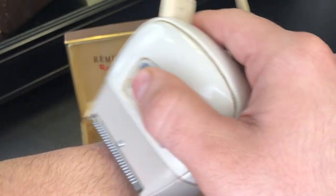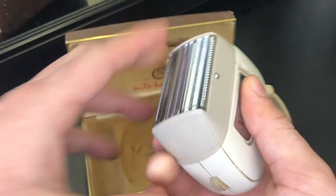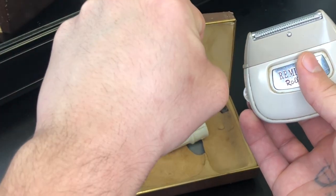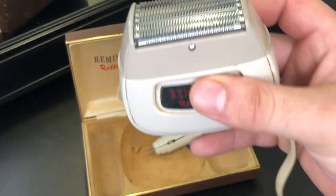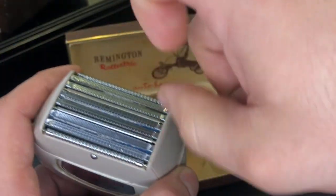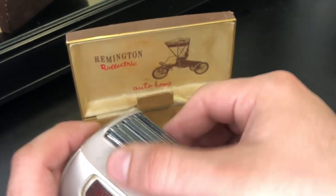Yo, this is impressive, man! All right, so I got a bald hand right now. This thing works real good. It's nice and close. I didn't take the time to get in there real good. I might do my mustache, man. Should I do my mustache with this? I cleaned it right before this video. I did go ahead and clean it.